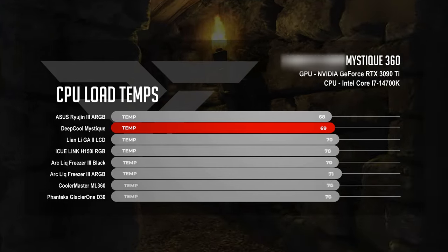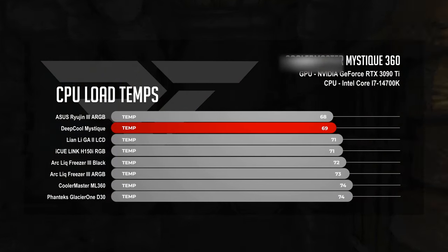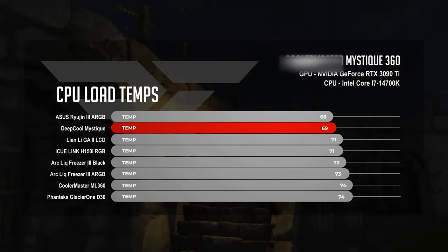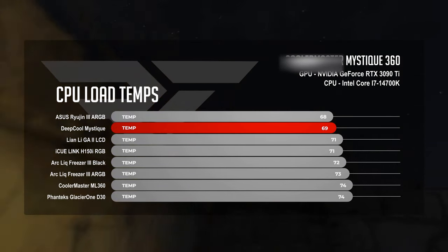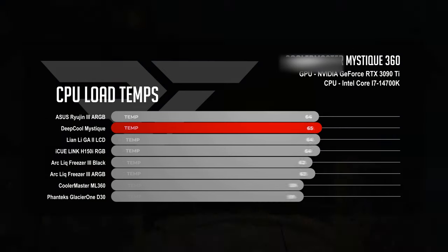In our CPU load test, we turned on all of the knobs and cranked all of the cranks in Cinebench to put our CPU 100% under load, and the Deepcool Mystique met the task. Averaging temperatures of 69 degrees Celsius, the Mystique almost met the Asus Ryujin III — it got within one degree at 68 degrees — while putting a two-degree distance between itself and both the Lian Li Galahad 2 LCD and the Corsair iCUE Link H150i at 71 degrees Celsius.